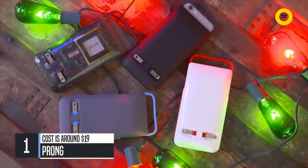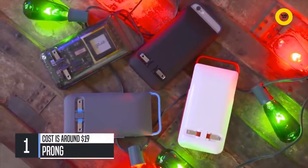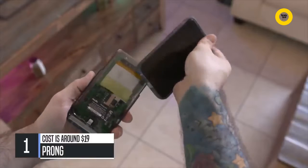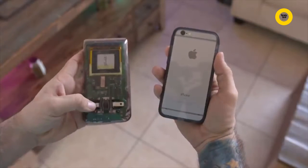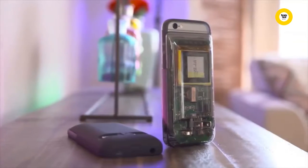Having an all-in-one power solution is where those prongs on the back come into play. Prongs Power Case features a detachable 2600 mAh backup battery that has an integrated wall charger and a slim protective case.